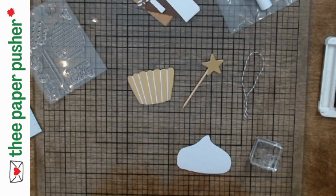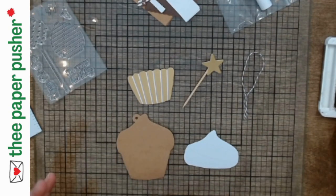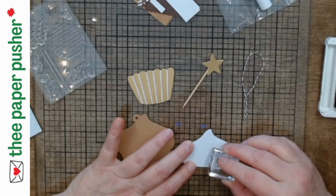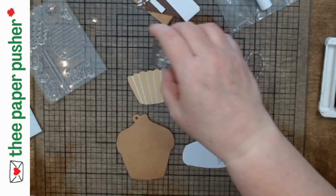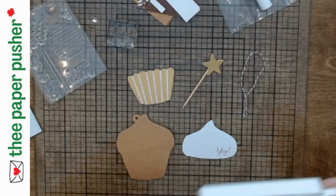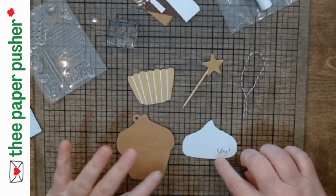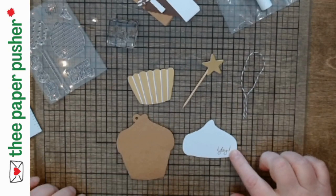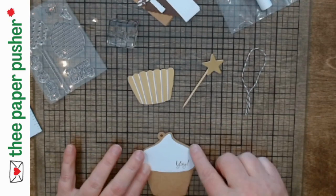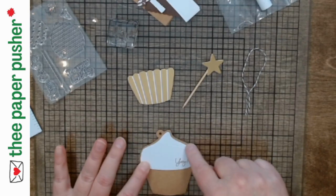I didn't even look at the instructions first — I just looked at the picture and put a 'yay.' It wasn't until I started assembling that I realized the yay needs to go a little bit higher up — between those two lines on the one side is where the yay belongs. I think both those pieces are put up on dimensionals, which makes them overlap more easily than if you glue them both down flat. On dimensionals, they definitely give a smoother look.